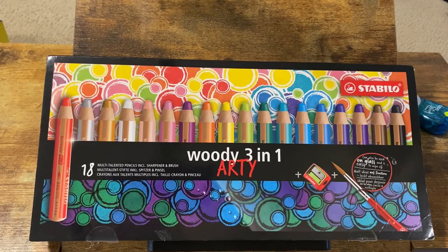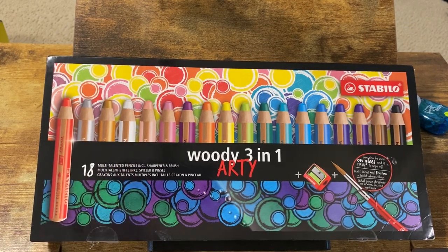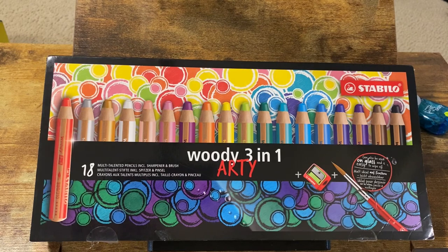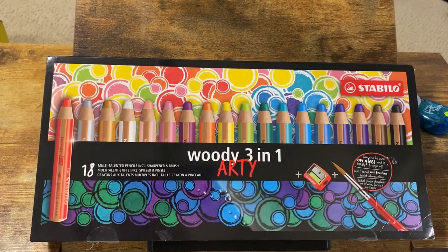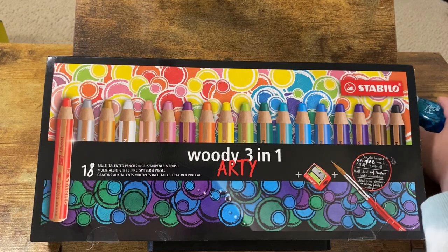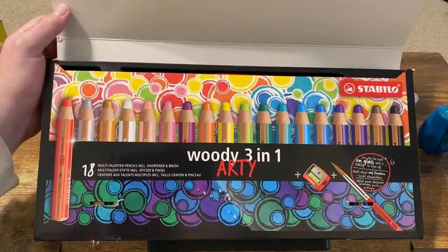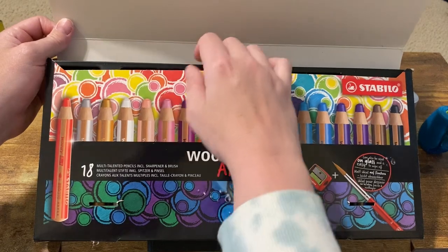Hi guys, I'm back with another video and today we are going to test out the Stabilo Woody 3-in-1 multi-talented pencils, including the sharpener and the paintbrush, because these pencils can draw on many surfaces — apparently including glass, so you can use them on windows and stuff. I haven't seen a lot of people talk about these, and I'm glad this set comes with the sharpener because these are chunky.